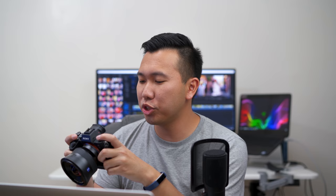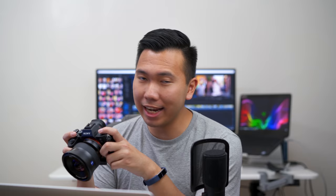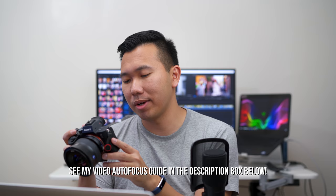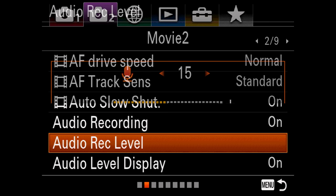Tab 2 page 2: autofocus drive speed and AF track sensitivity are both at normal and standard. Check out my autofocus settings guide if you want to learn more — a lot of those principles still apply to the A7R III and A7 III. Audio recording is on, audio record level is set to 15 — as mentioned, 15 for shotgun or no mic, and 1 when using lav mics. Audio record level display is always on. If your audio settings are grayed out, make sure you're in movie mode.